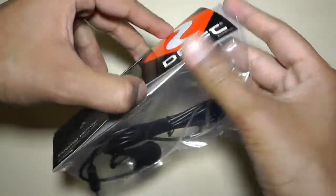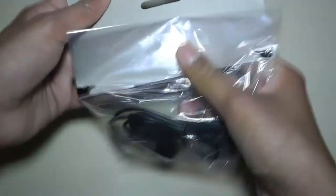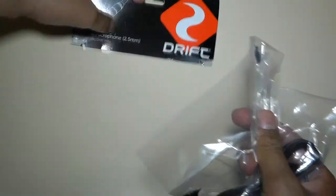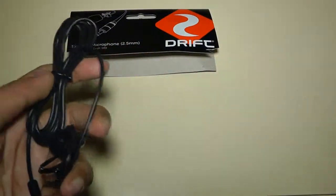I actually unpackaged this. Now, it's not packaged in one of the most attractive sort of packaging, but it gets the job done. And let's take the microphone out. In here we should have the microphone.